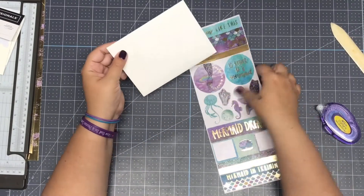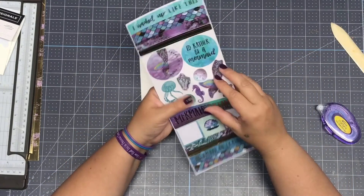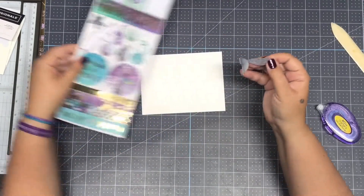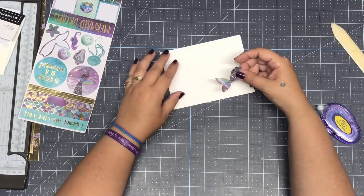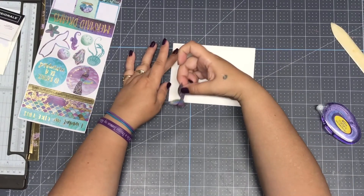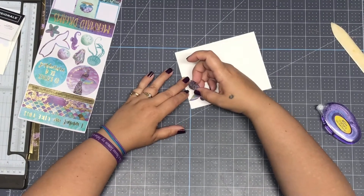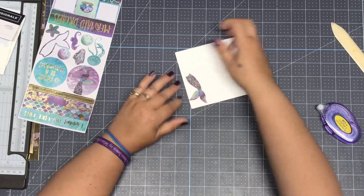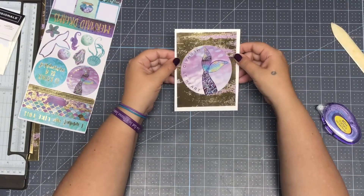What would also be super cute is if you put a little mermaid sticker on it — because I'm actually going to use this card to give to somebody, not just making it for you guys. Let me see where I want this little sticker. Probably over here on this side — oh, that was forgiving, thank goodness, because I didn't have it where I really wanted it. I'm going to move it up high enough so it's completely on the card. There you go — now you have a little mermaid card you can give to somebody.